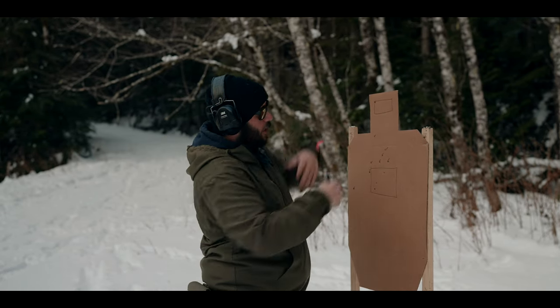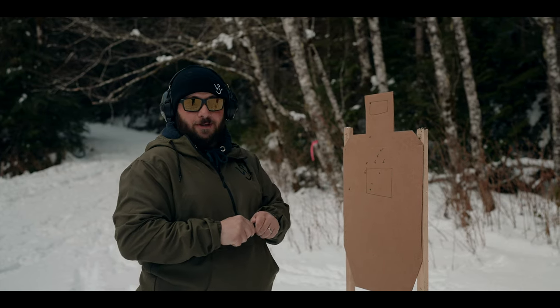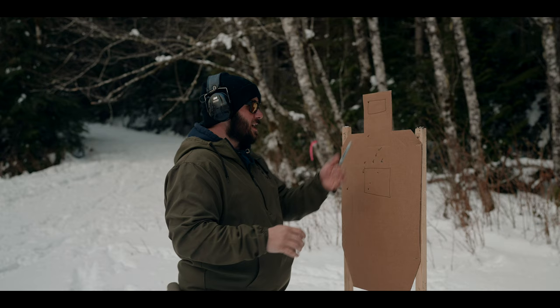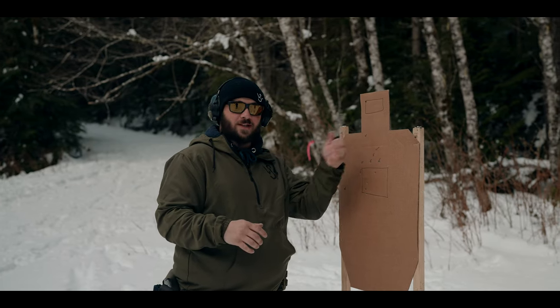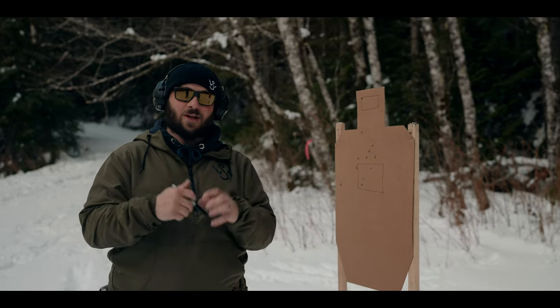Obviously not today in the snow, so when you're moving in the snow things are going to get a little different. For those of you who don't like swearing, suck it up. So, acceptable sight picture — it is your acceptable size that you can hit.